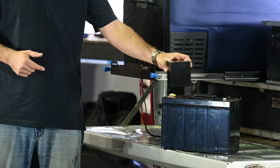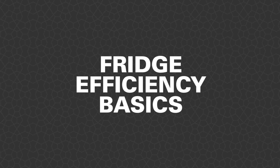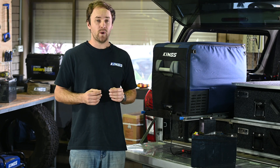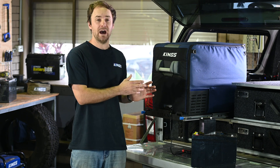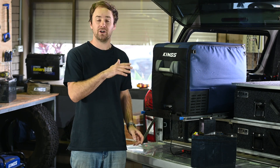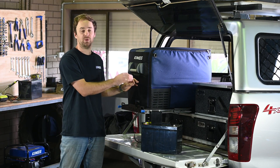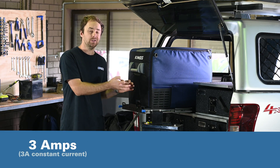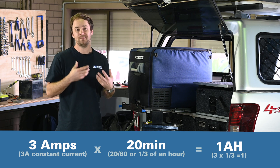I'll be comparing this tiny little 4 amp hour battery to a standard 100 amp hour deep cycle AGM. To start with, there are a few things you need to be aware of with 12 volt compressor fridges. When they initially start up they draw a fair bit more power to cool down. Once they're cold and cycling on and off they're not using as much power. For example, the compressor might draw three amps but only be on for 20 minutes of every hour — that's a third of an hour — so three amps becomes one amp hour.